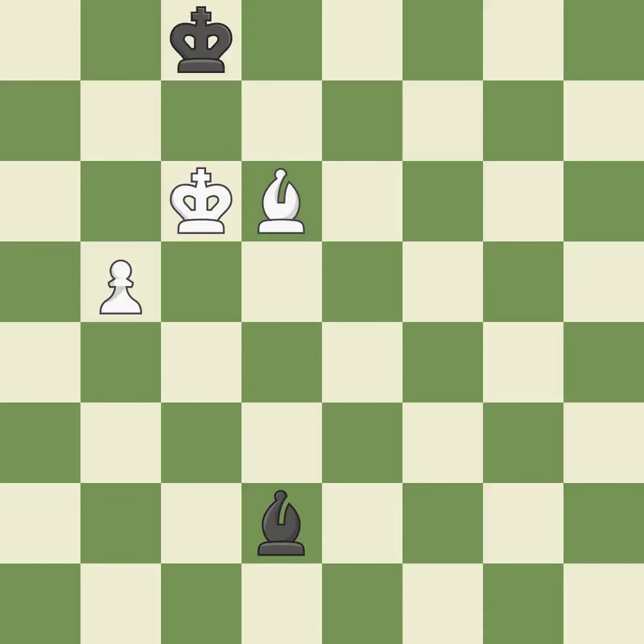The moved pawn advances toward its objective. A passing pawn could be promoted as a result of this. This prevents the adversary from moving a passed pawn toward promotion. As a result, the bishop may now control more squares because it is in a better position.